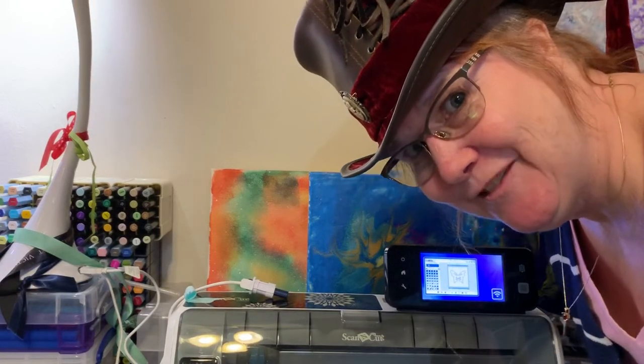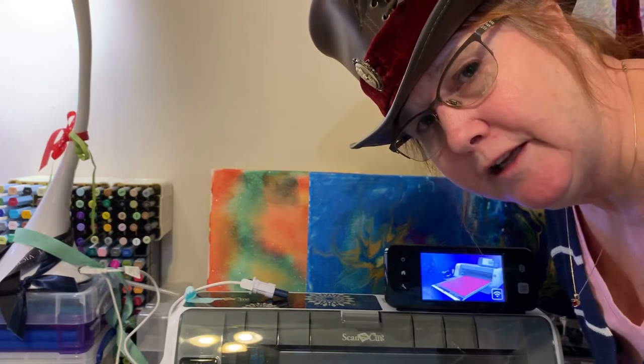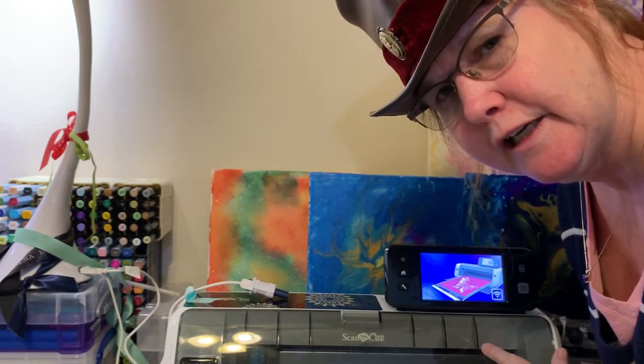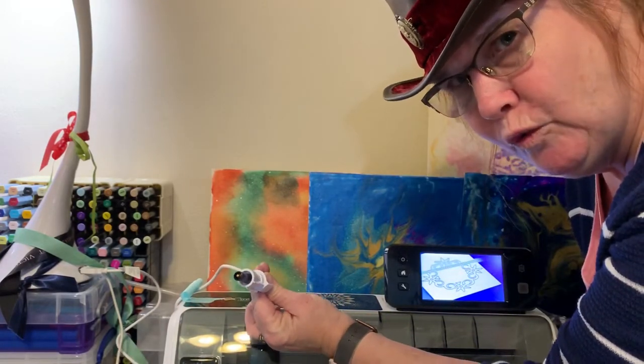Hi there! This is Jenny from Jenny's Garden. Today we're going to do a sister video to the one that Mary and I did last week, which we were using the Brother Scan & Cut and the We Are Memory Keepers foil quill system.